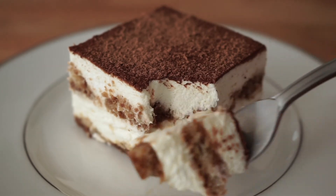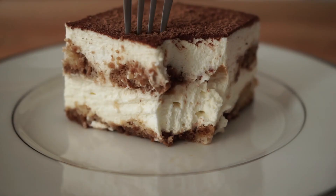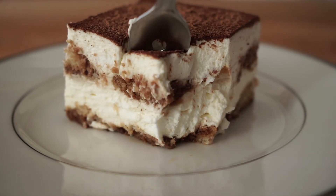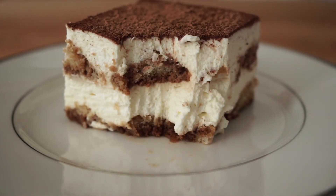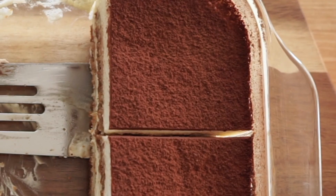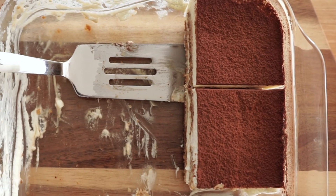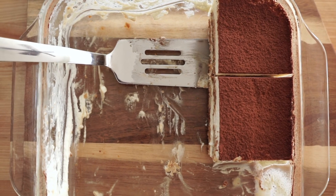The cream is silky and decadent. The cookies are packed with flavors from the espresso and almond liqueur. It is simply flavorful. This easy, no-bake dessert is perfect for the summer or any other time. I hope you give this recipe a try — please leave a comment below on what recipe you'd like to see next. Thank you for watching and see you next time.